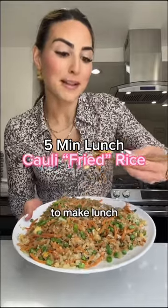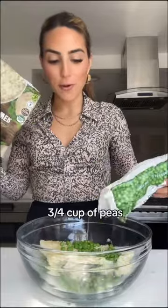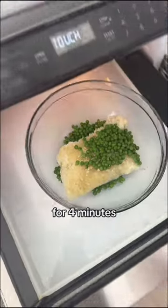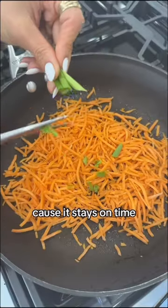This is for the girl who has five minutes to make lunch. Microwave a whole bag of cauliflower rice and about three quarters cup of peas for four minutes. One cup of shredded carrots — we use the shredded kind because it saves time — and some scallions.